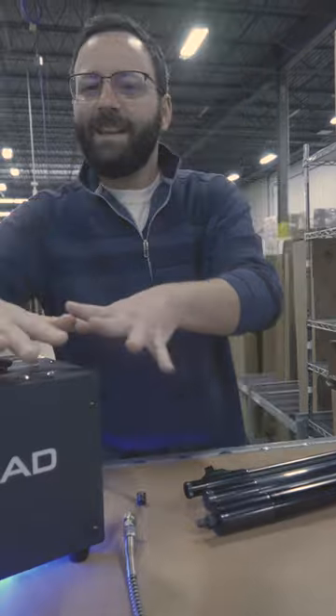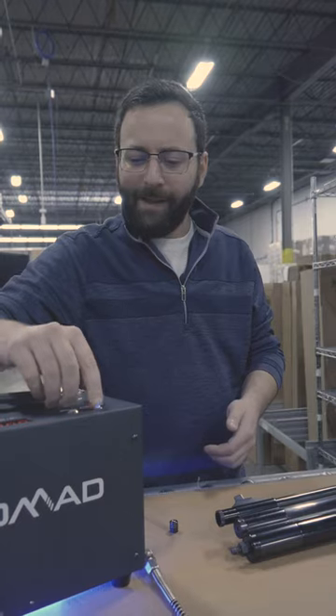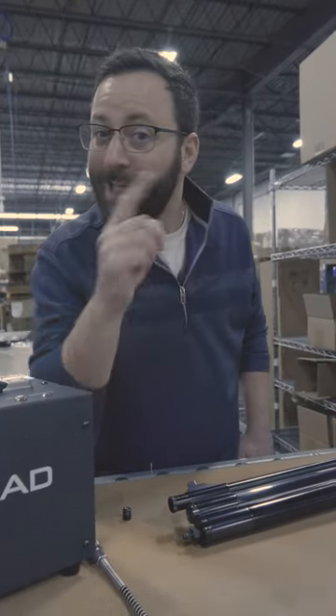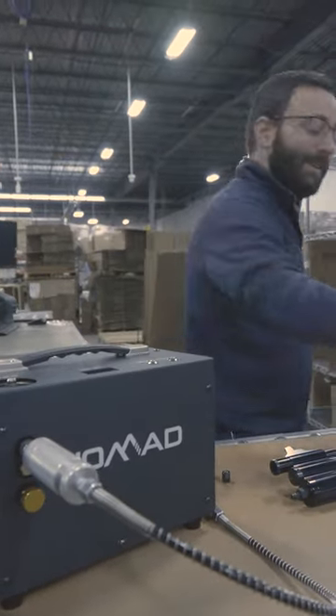Once you're done, go ahead and bleed the unit — it comes out the bottom — then disconnect. Give it a second to cool down; let those fans work their magic. Then go ahead and power it off and go shooting! Make sure you check out the Nomad 3 on the website right now. We'll see you later.